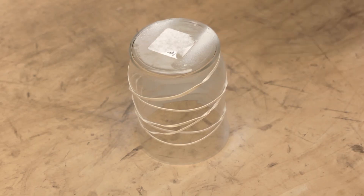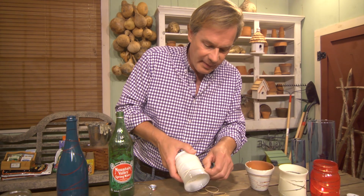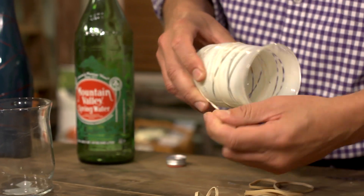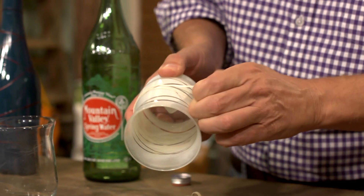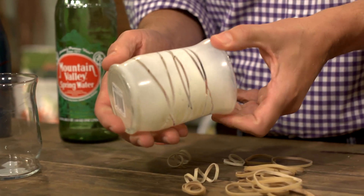Then you just spray paint on the glass. And when you pull the rubber band off, you have this really interesting design. In this case, I used three rubber bands, and you can see the striped effect that you get. Pretty cool, huh?